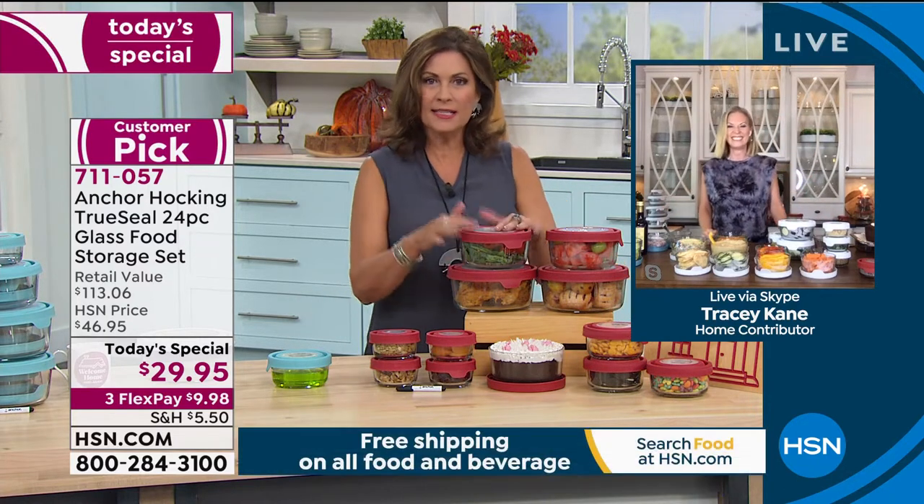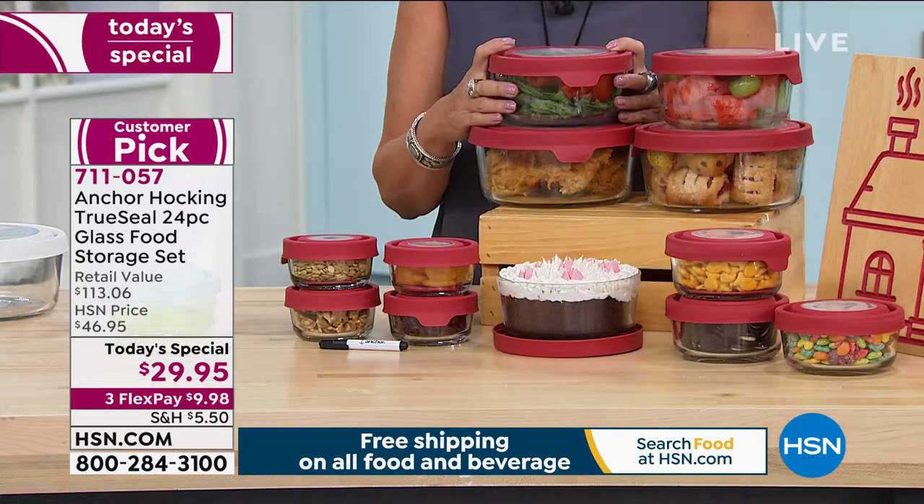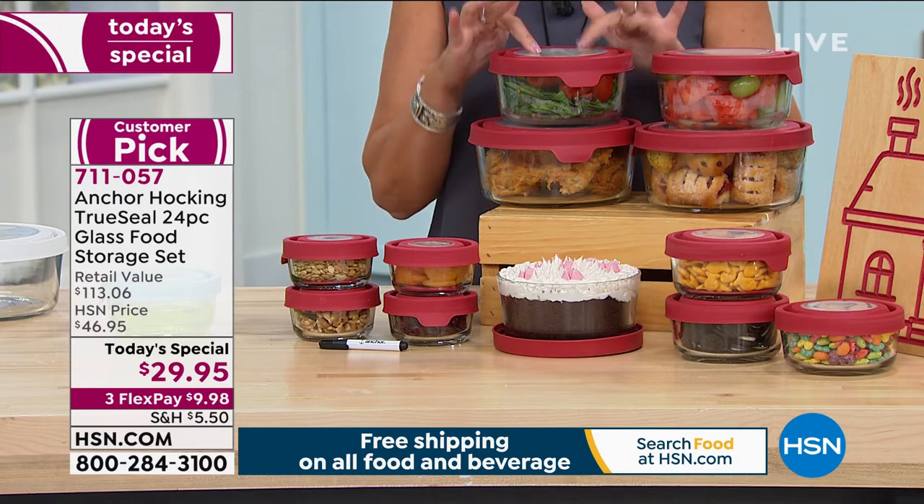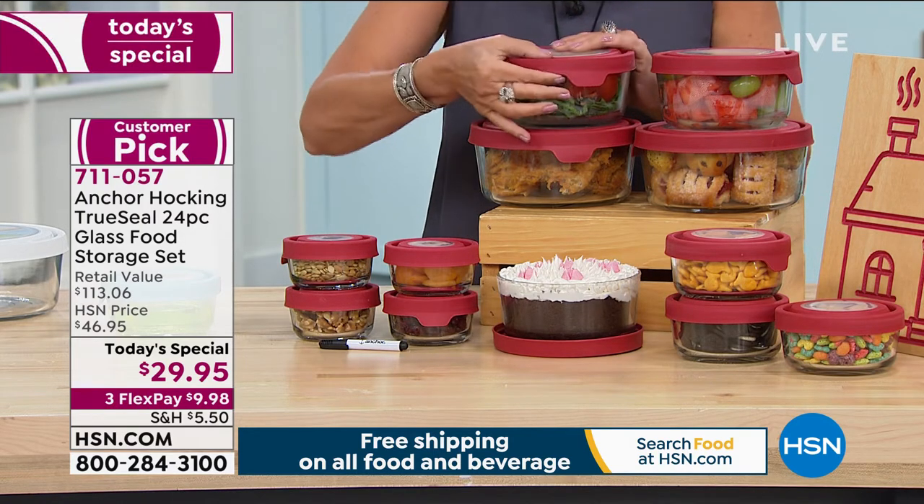So here you go, kids — we're ready. They can take this to school with them, and I know my daughter's school had a little microwave, so they can pop it right in. Let me ask you a couple of questions, Tracy: Can the tops go in the microwave? Do you need to vent it?